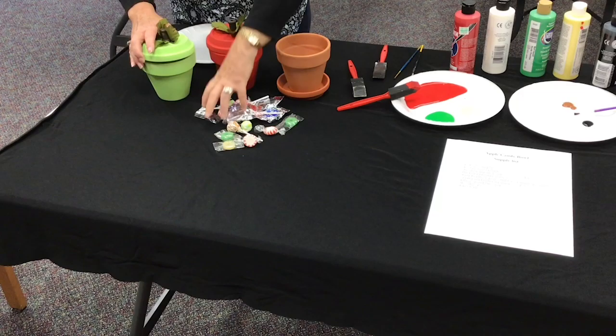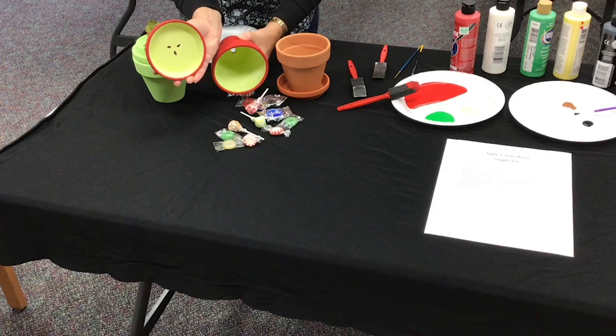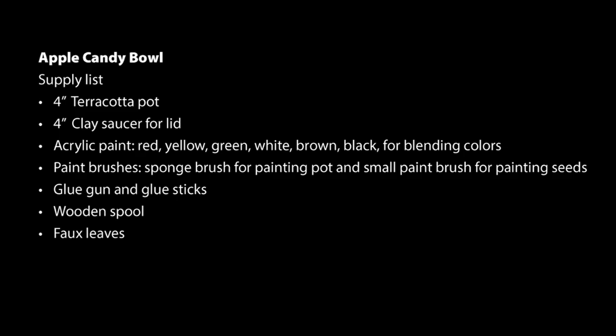Hello, I'm Candy from the Claremont County Public Library. I would like to demonstrate how to make an apple candy bowl using a clay pot and clay saucer. Here are some examples of what the candy bowl will look like when finished. Attached to this presentation is a list of supplies that you will need.